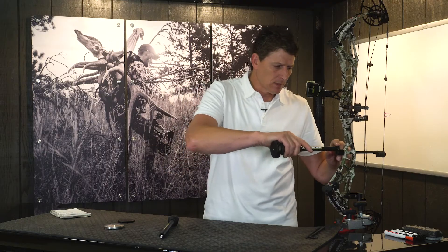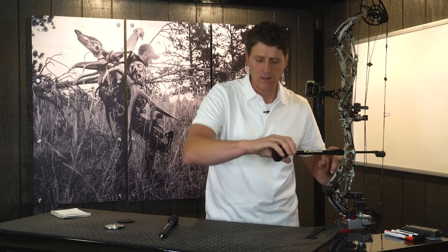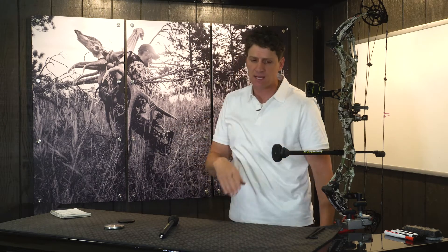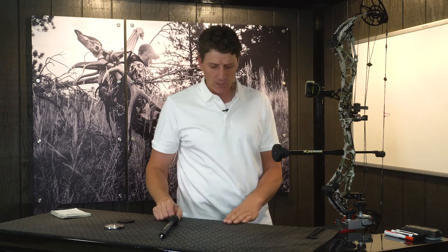It's a very versatile stabilizer system. Whether you choose to run it as a one-bar system — which I think is the most effective one-bar system on the market — it puts the most moments of inertia right at the very end of the stabilizer. If you're a whitetail hunter pointing downhill all the time out of a tree stand, I think it's a phenomenal stabilizer, especially in a one-bar configuration.